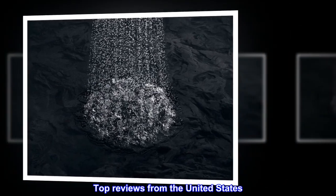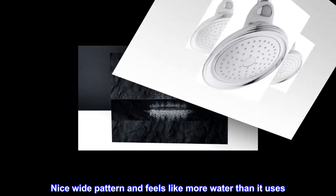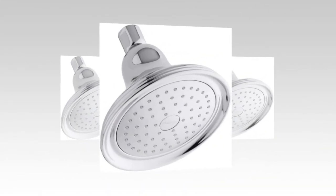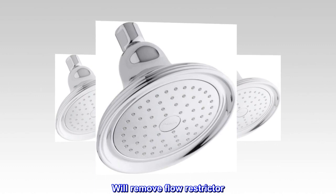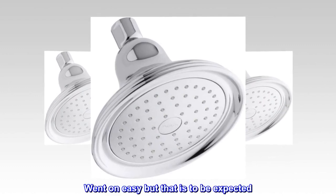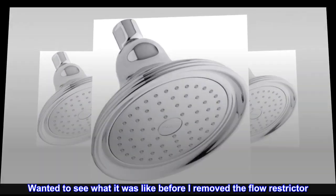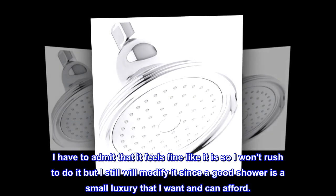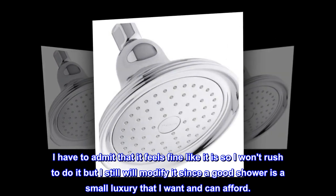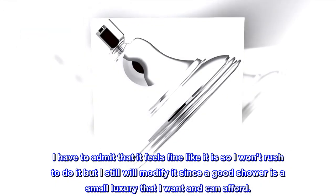Top reviews from the United States. Nice wide pattern and feels like more water than it uses. Will remove flow restrictor — when on, easy, but that is to be expected. Wanted to see what it was like before I removed the flow restrictor. I have to admit that it feels fine like it is, so I won't rush to do it, but I still will modify it since a good shower is a small luxury that I want and can afford.